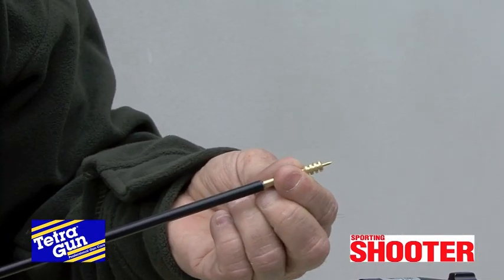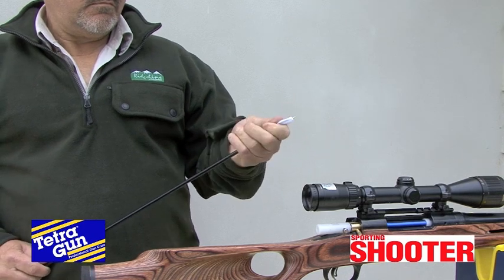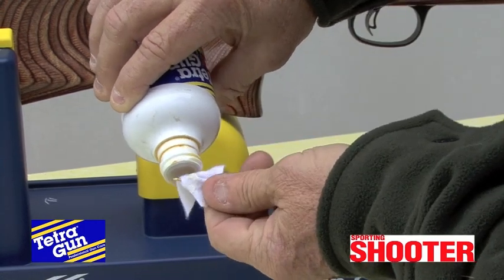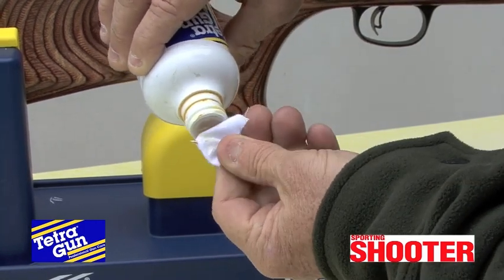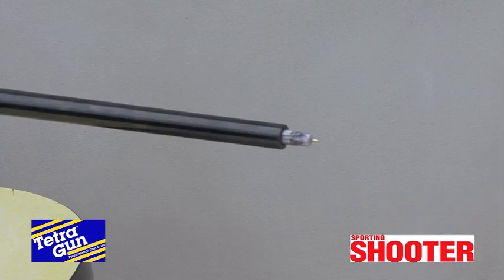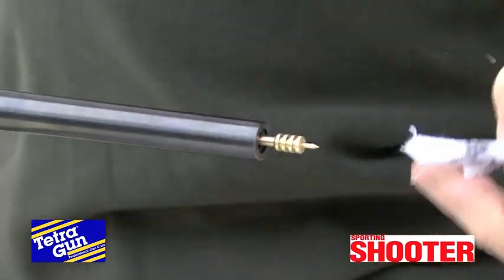Next, we take a one-piece cleaning rod with spear tip jag and attach a solvent-soaked patch. In this case, we're using Tetragun copper solvent, which removes copper, lead, powder and plastic. Run the patch through to the muzzle and discard it.